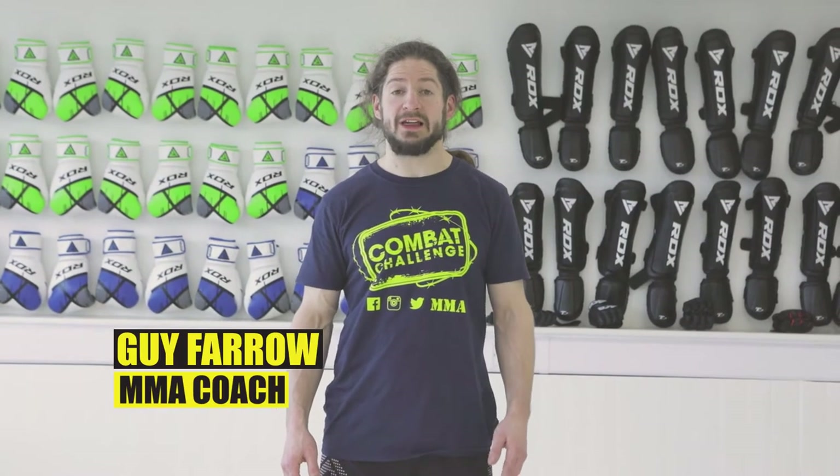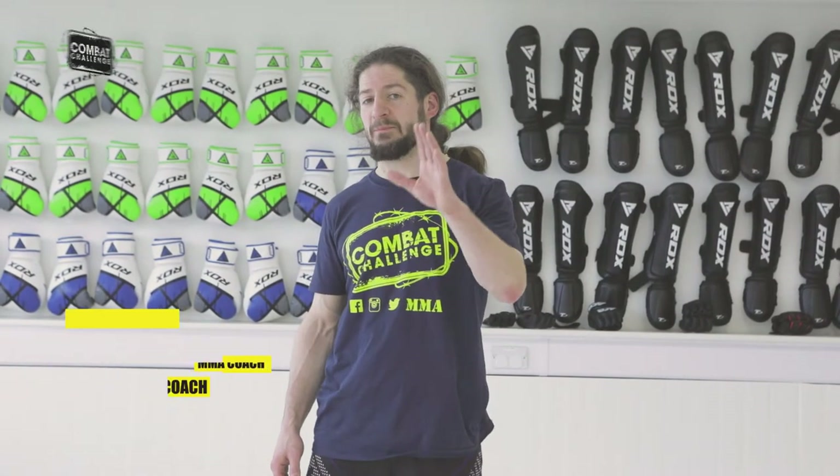Hi, I'm Guy. I teach MMA at Allegiance MMA. I'm going to show you what happens if you hit a hip bump sweep and it fails. Don't worry, there's a Kimura waiting for you.